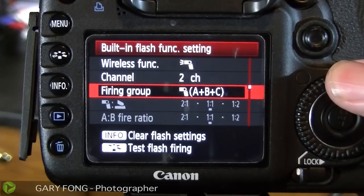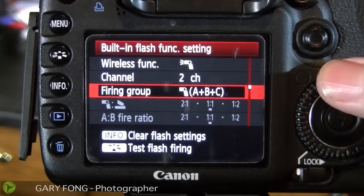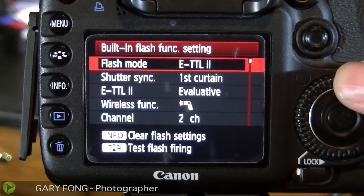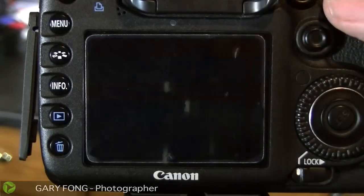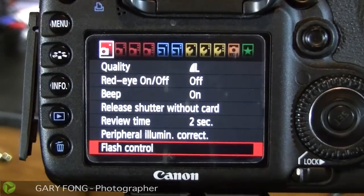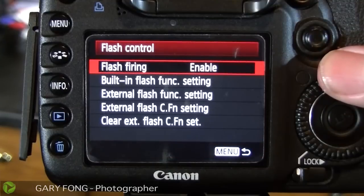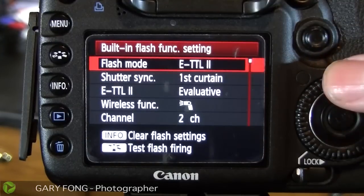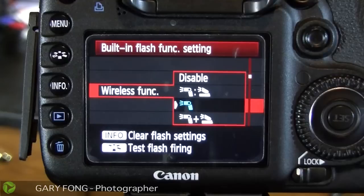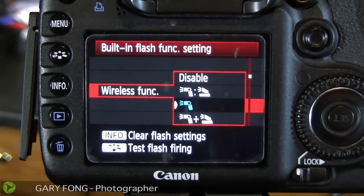And then firing group A, B, and C — this is basically ratios. We're not going to worry about that right now because we're just going to power one flash. Right now what I have is it set up to fire with the pop-up flash, and the pop-up flash is going to be the actual commander. Now that pop-up flash is actually not going to figure into the photograph. You'll see it fire, but it's not going to do anything. It's literally going to be off-time with the rest of the camera and the other flash, and the other flash is going to be the only one that shows.